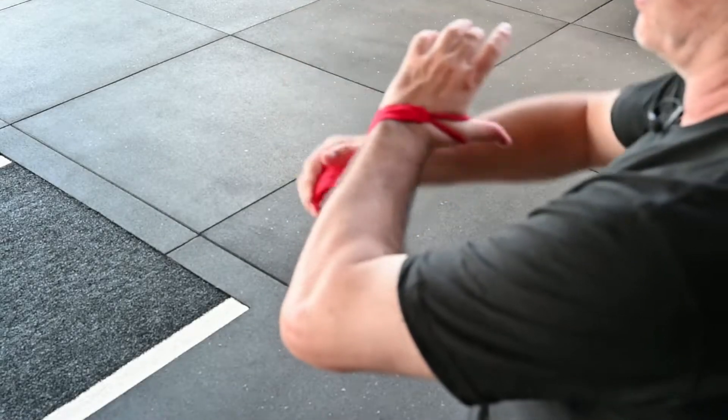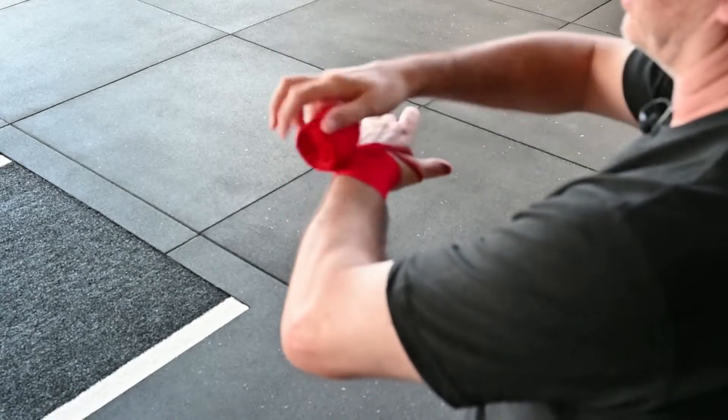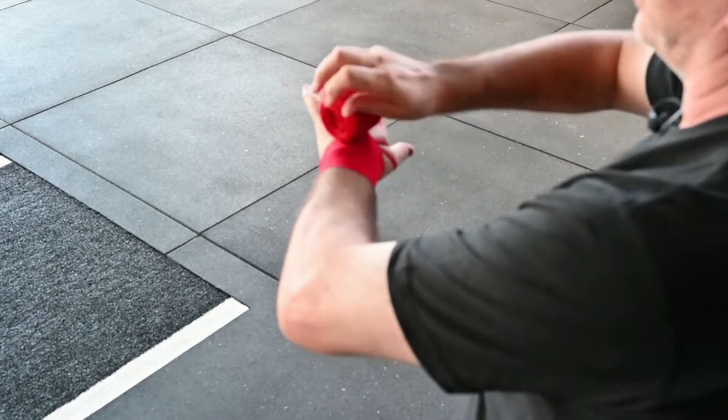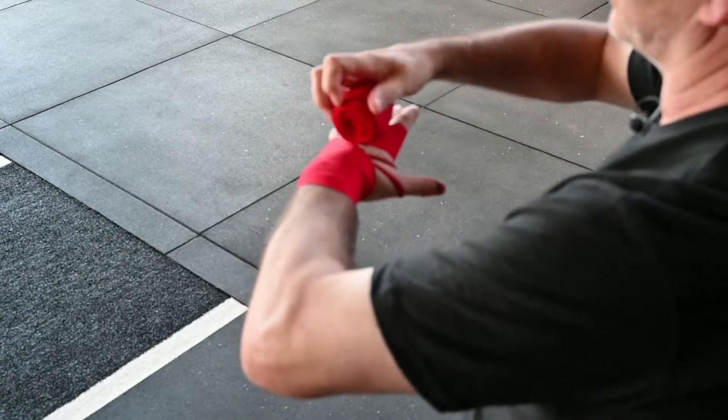Hook over the thumb, twice around the wrist, over the little finger, twice around the knuckles.